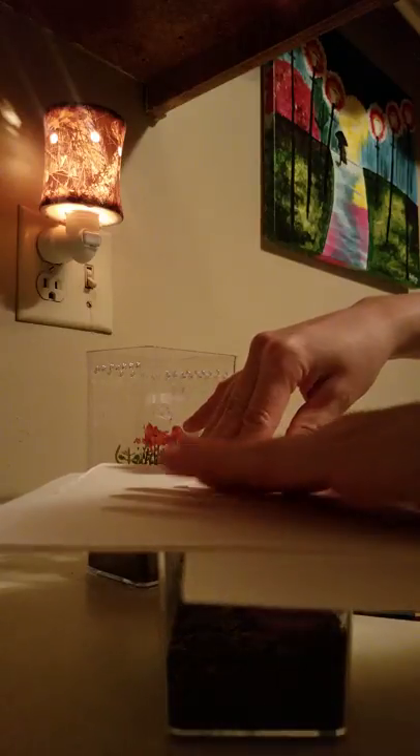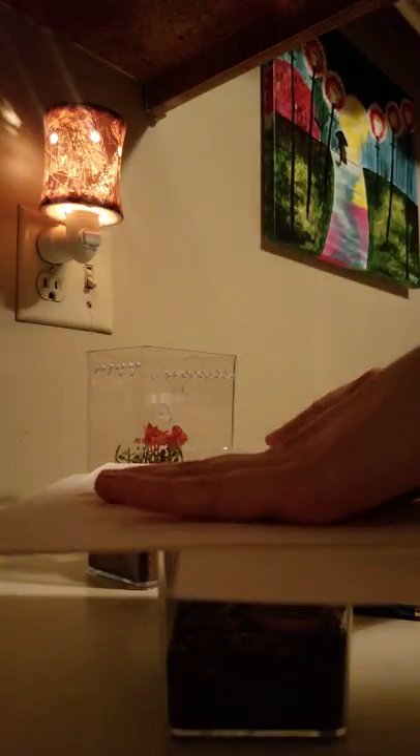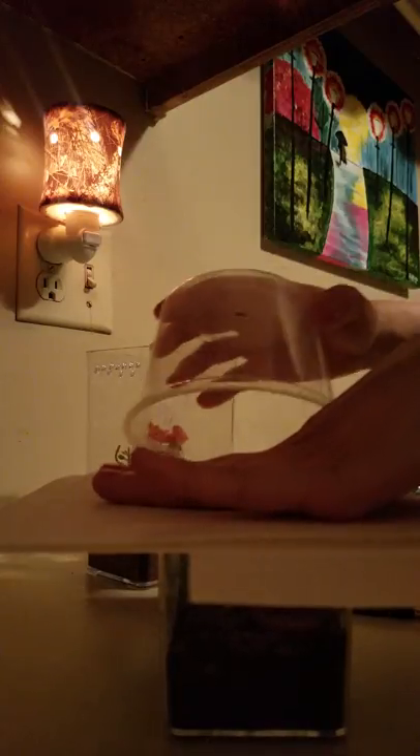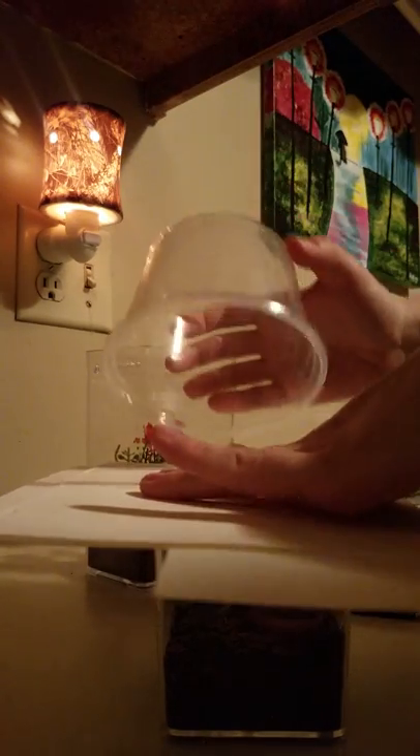This spider is so fast. Last time I tried to rehouse it, it jumped out and it tried to escape. Now I'm going to put this little container on top. It actually has a little hole in the top of it.